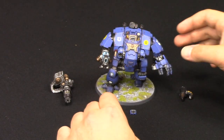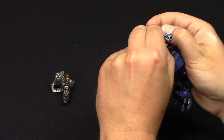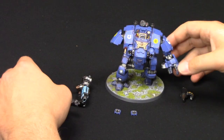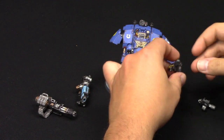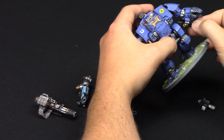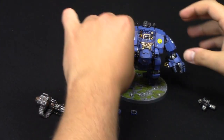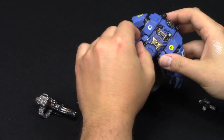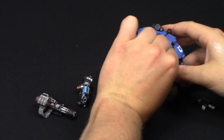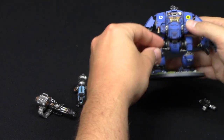Now I'm going to interchange the heavy plasma incinerator - you have to be very careful when taking this out; it's a little bit stiff because of the varnish, but over time it will wear out a bit more. So I'll put the heavy flamer underneath here instead. Whenever I paint a model, I do a showcase - that's the new rule on my channel. You just have to be careful when doing this; it's obviously not a toy.